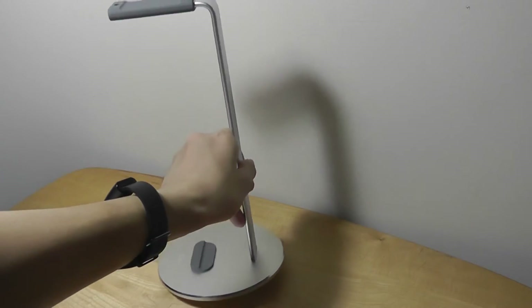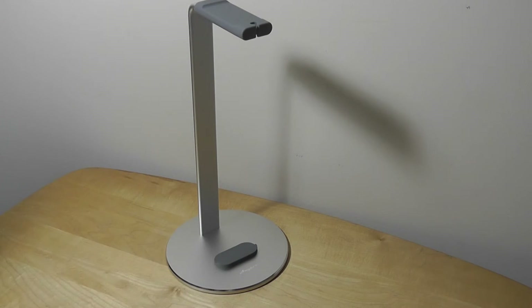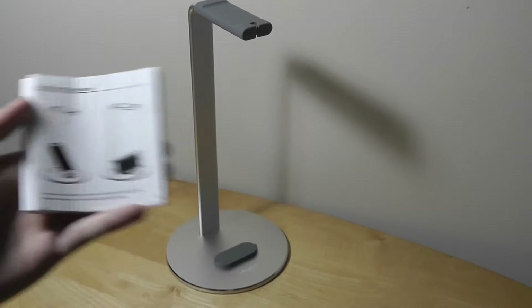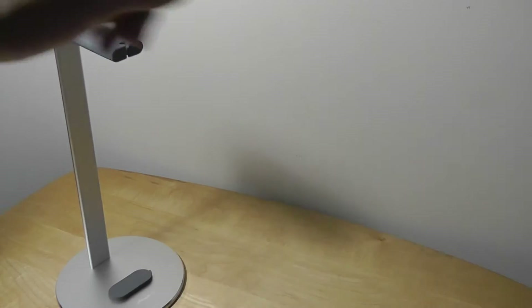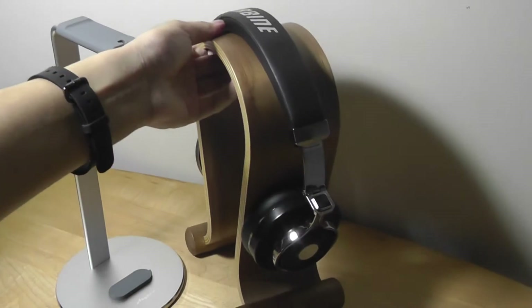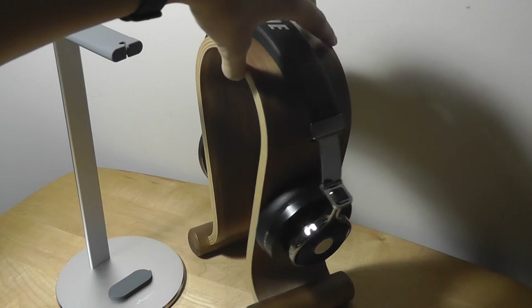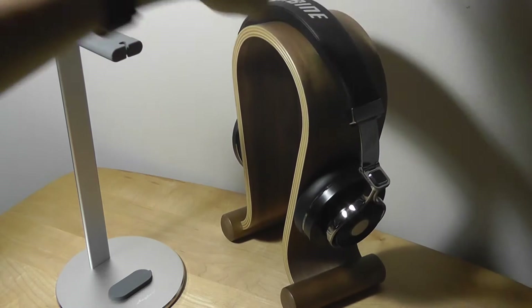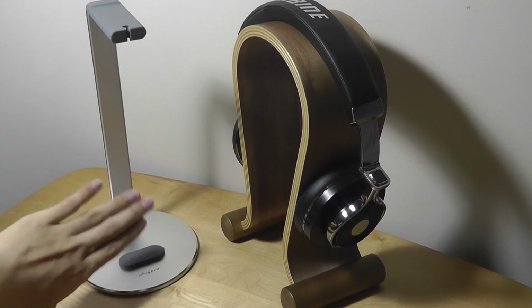It stays in place quite well and almost looks like a one-piece design from the sides since the coloring is consistent. You get one extra screw in the package as a replacement. Comparing it to a wood headphone stand: the wood stands retail for about $20 to $30, are more bulky, have a more traditional design, and don't include a phone holder at the bottom.